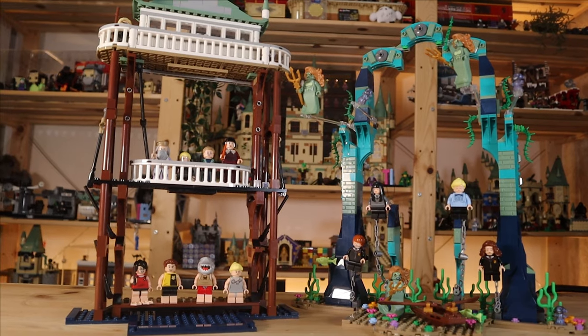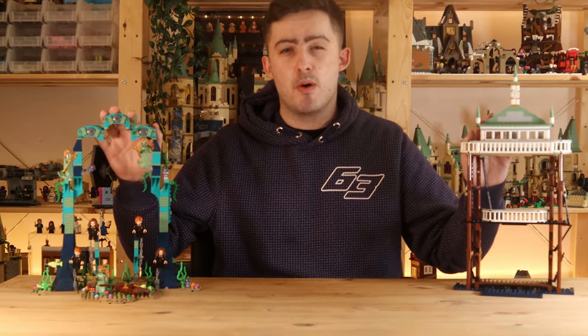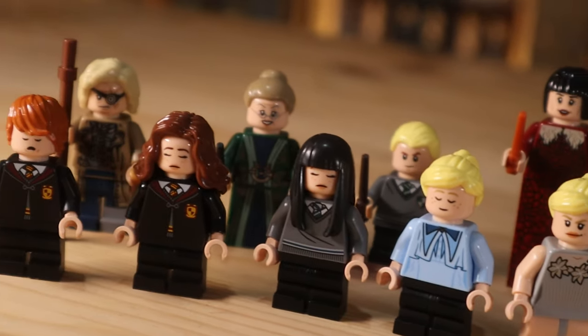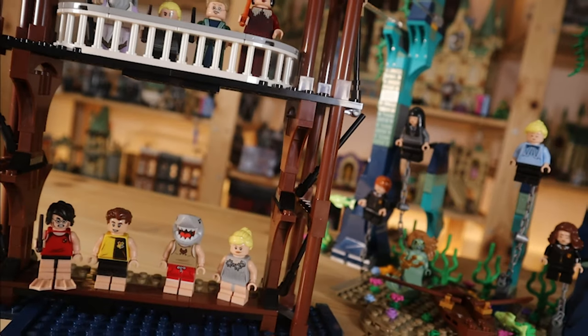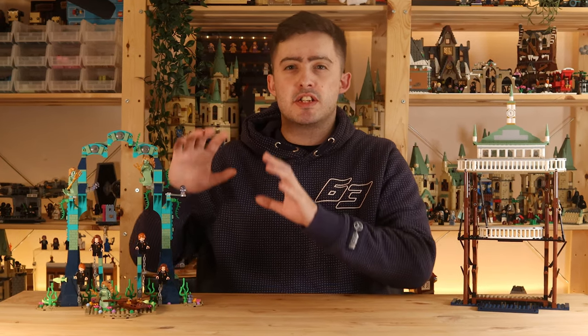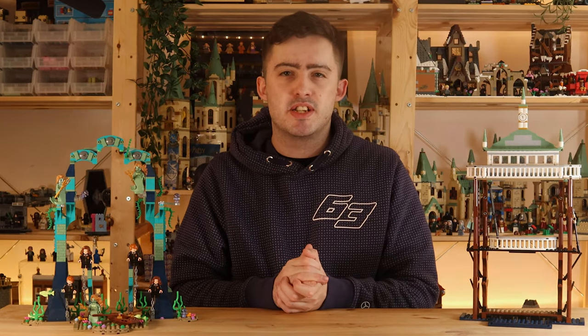Once we step back and observe it in all its glory, I'm really happy with the outcome and wish the official set resembled something closer to this. Especially in the minifigure department, which was just so lacking — but we've managed to fix all of that. Even though LEGO sometimes makes imperfect sets, it only takes a bit of imagination to take those sets to the standards you aspire them to be at. And with that, I'll see you next time.